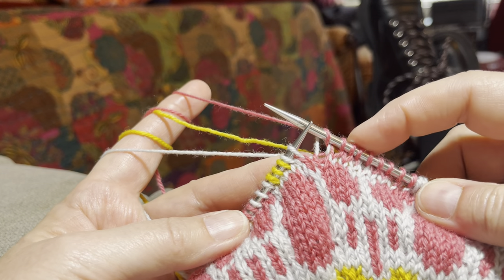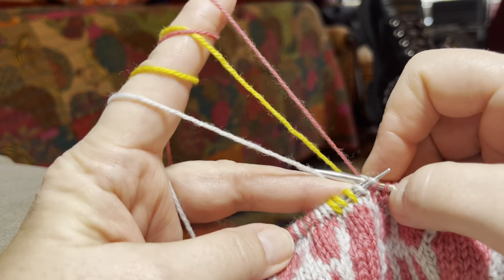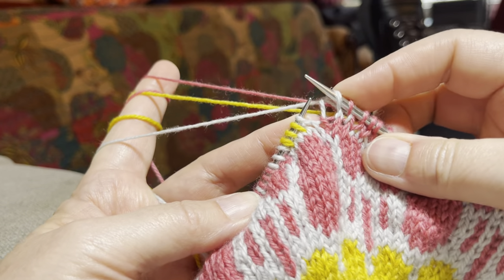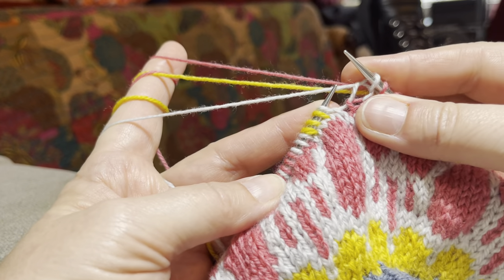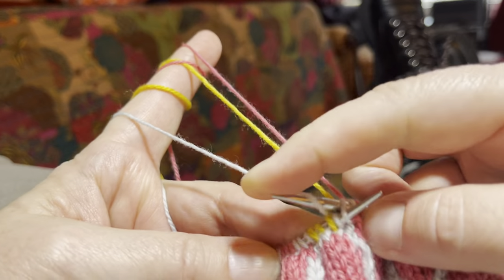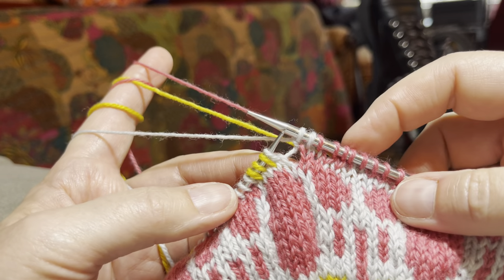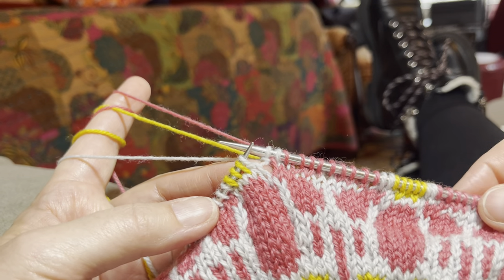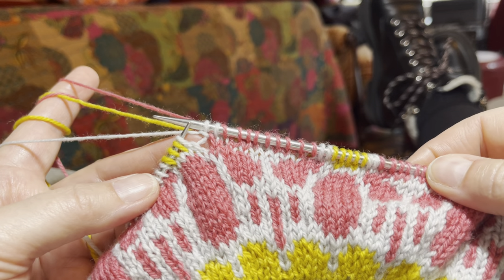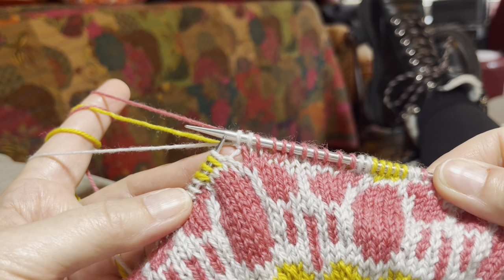That should be nine stitches — two, four, six, eight, nine — it is! Then I just have to do my two white stitches. They're a little loosey-goosey, which is why they're hard to grab. The second white stitch is actually my increase — going into the bar and pulling through. The last time my white was caught was in the center of the pinks. I make sure everything is nicely spread out, and that's how I do all of my stranding, float catching, and increasing all in one row.